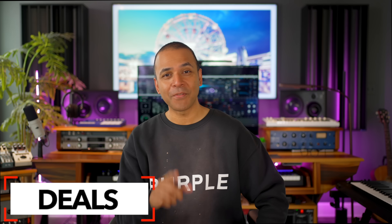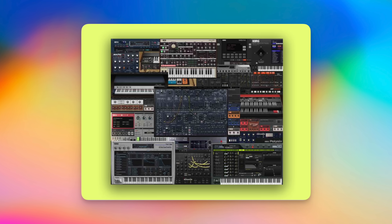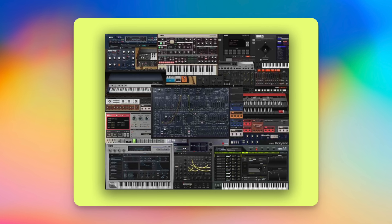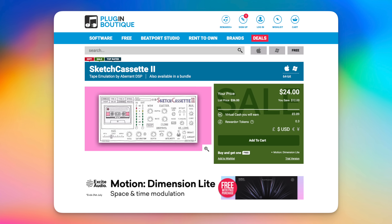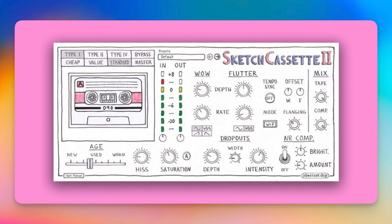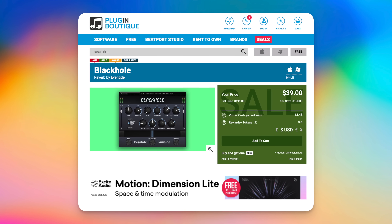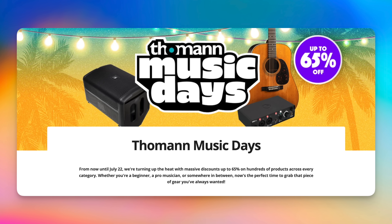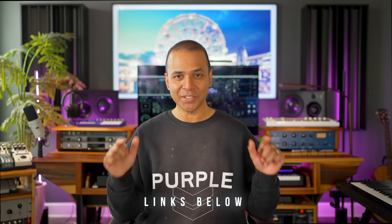There are some deals this week. First up, you can get Korg's Full Collection 5 for 50% off right now — that's the full collection of all their plugins including the MS-20, Poly-6, Triton, and tons of other stuff. Next, Sketch Cassette 2 is on sale for $24 — great for adding tape saturation or tape hiss to a track. Don't forget about Eventide's current sale with deals including Black Hole and some $9 plugins. And Toman's summer sale is still going on until July 22nd with lots of hardware and software on sale. I'll link directly to all these deals below the video.